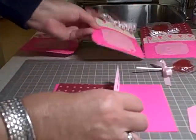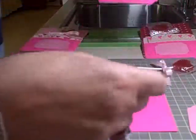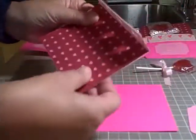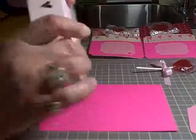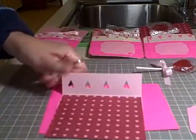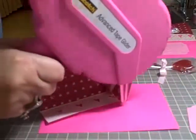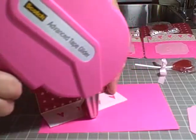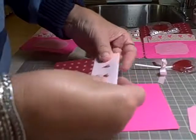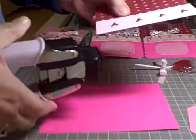You can emboss it — I'm using the Sizzix on this one with the heart folder. Or you can use paper with hearts like I'm doing here. Then I have my card topper which I'm in the process of gluing down, and that gets put on the front.